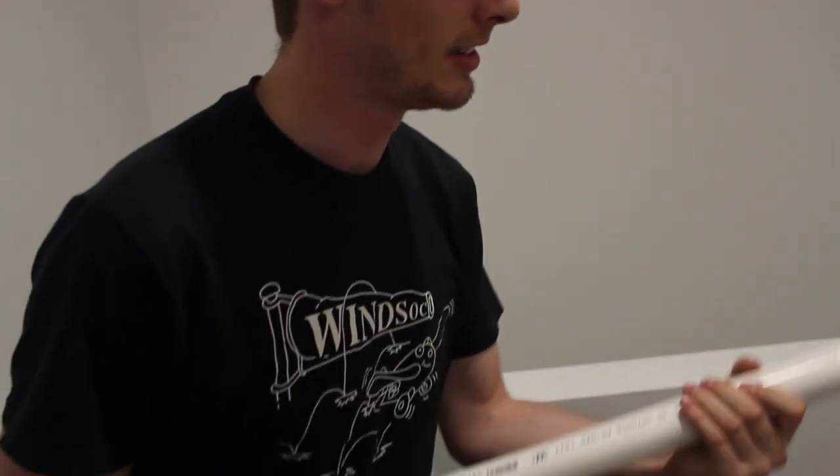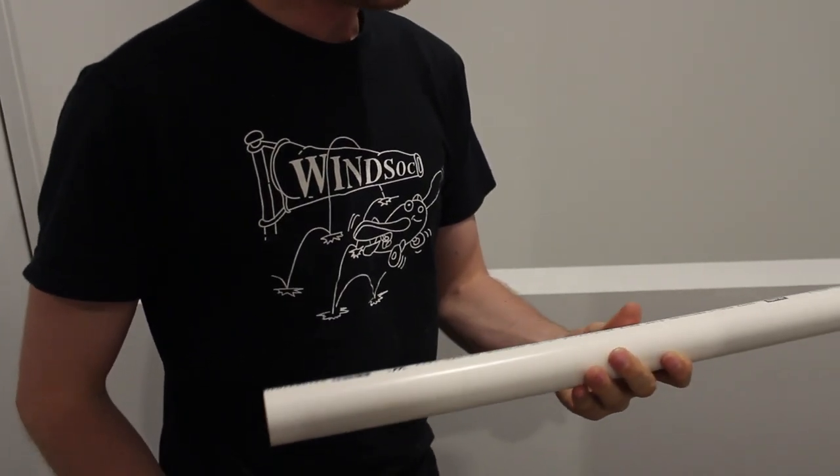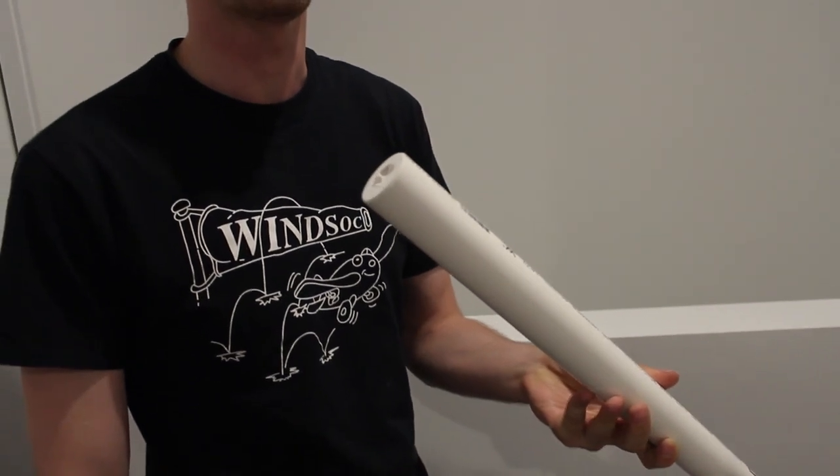It appears to be some sort of PVC — I think this is 32mm PVC, and I designed these shells to fit perfectly inside it.